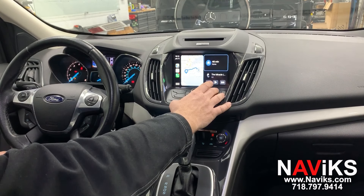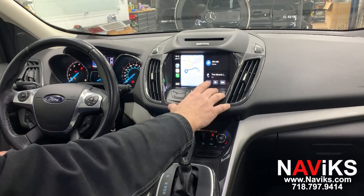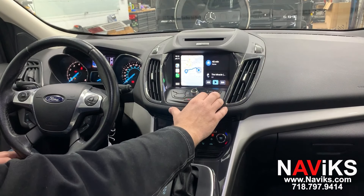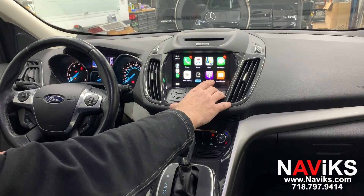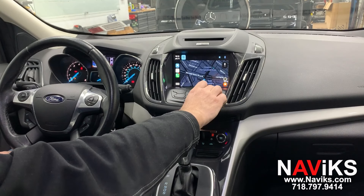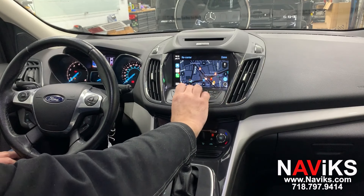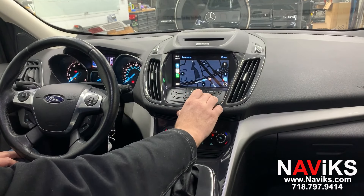To activate and use CarPlay you would use the factory buttons right below the screen. Let's go to Waze, let's go to Google Maps.